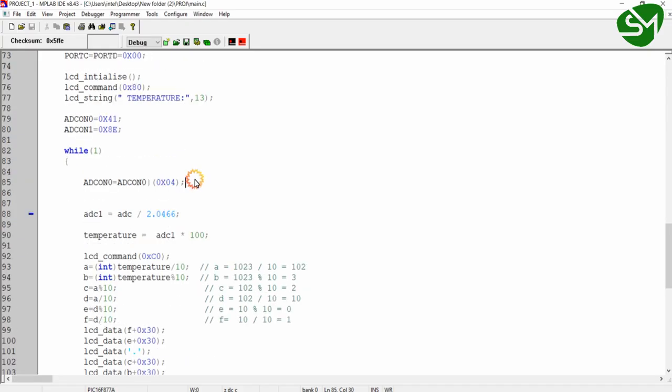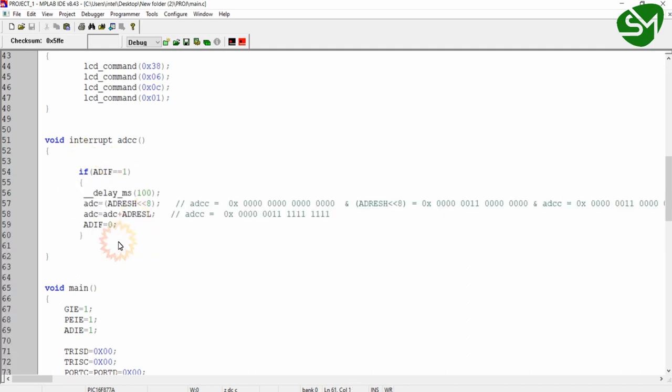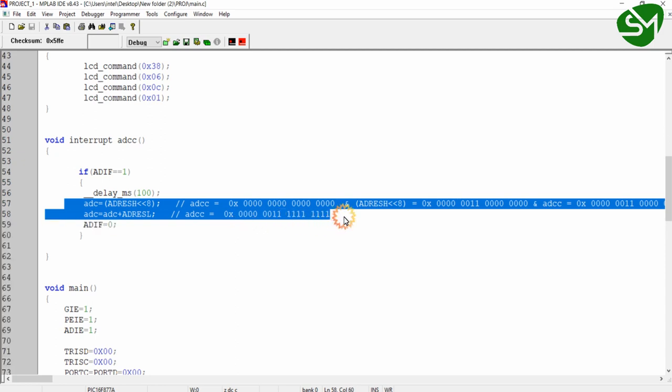Once the ADC is triggered, the processor continues executing the lines in the loop. Whenever the analog-to-digital conversion is complete, the ADC module triggers an interrupt to the processor. The processor pauses what it's doing and goes to the interrupt function. This is the interrupt function for ADC — I've named it 'void interrupt ADCC'. The 'void interrupt' is a keyword, and 'ADCC' is a user-defined name. Inside this function, I'm checking for the ADIF flag to be high — this is the flag for ADC conversion. Then I give a small delay and store the ADC value in a variable called ADC.